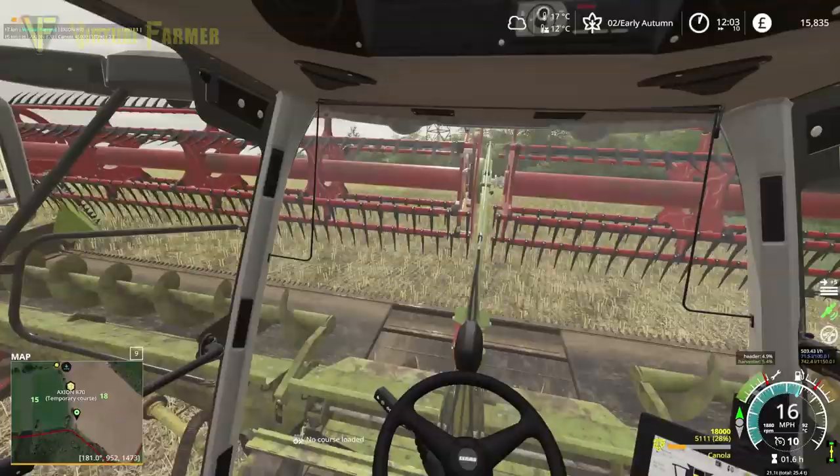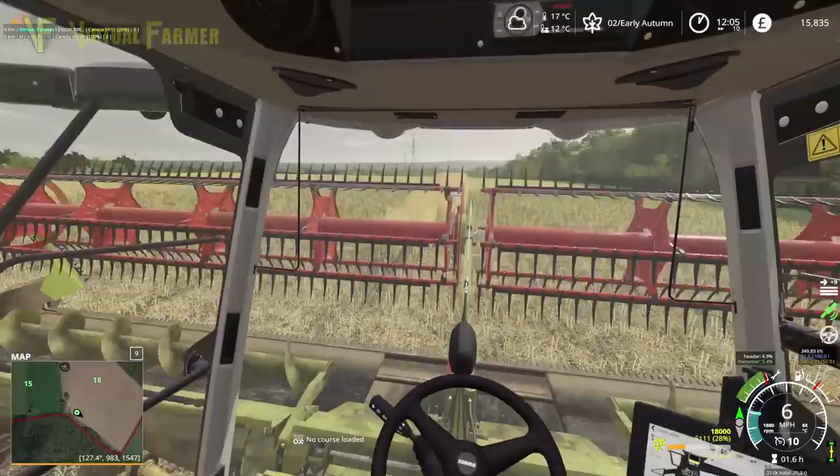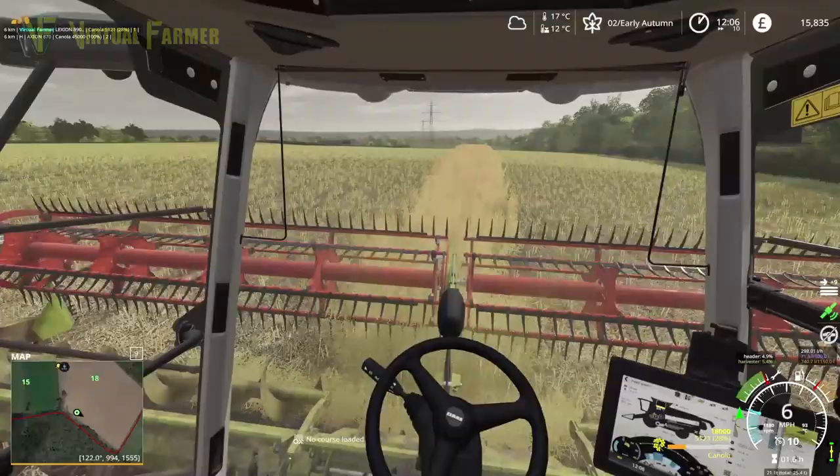We've got at least 5,000 — we're going to have more than that at the end. That is good news. Let's get this little strip in and then we will come back and sort things and get the last little bit emptied.